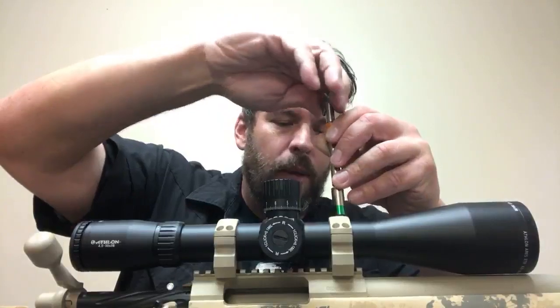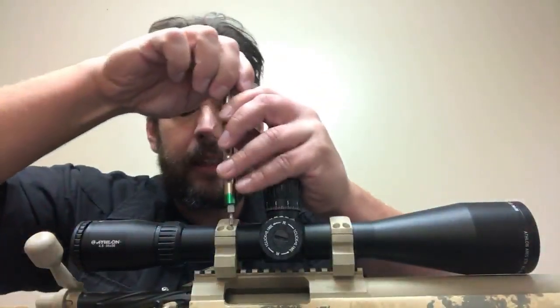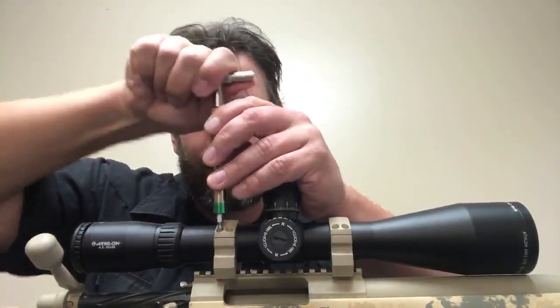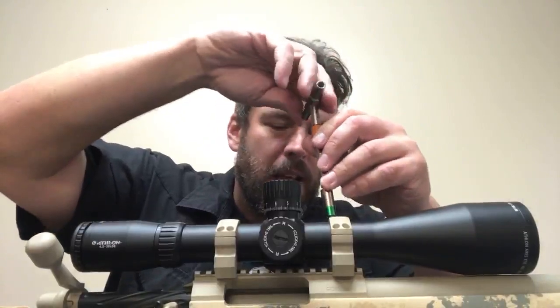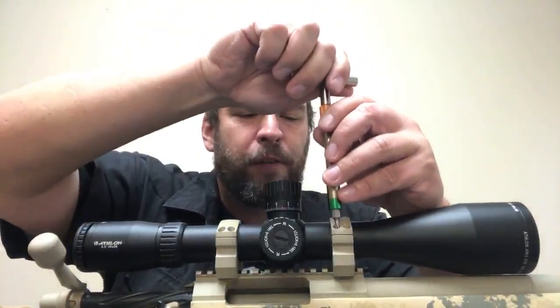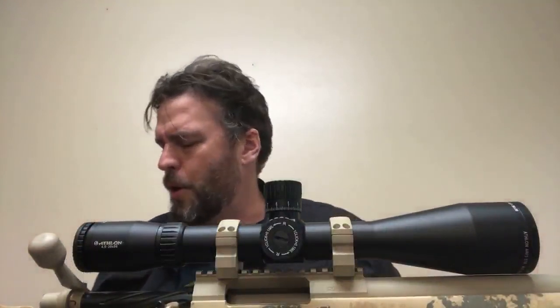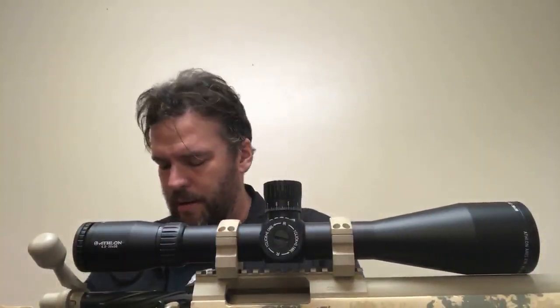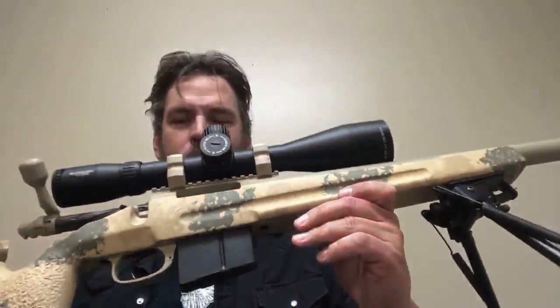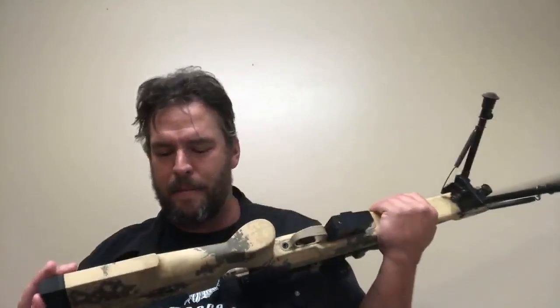We want to get this mounted so I can drive out and shoot today — it's a beautiful day, about 60 degrees, which is rare. We call it Indian summer: it froze hard, killed off all the bugs, fall is fully in swing and should be winter, but now it's almost summer again. Beautiful time to go out because the mosquitoes won't get you. For those who just tuned in, we're looking at the American Precision Arms 260 Remington — this is my Rex 01 configuration.